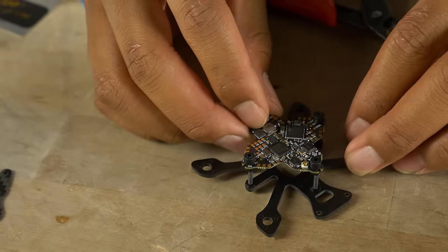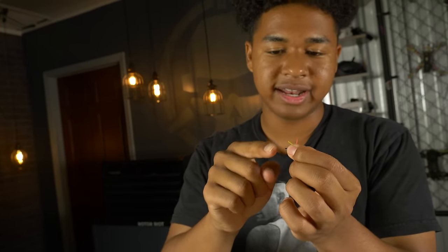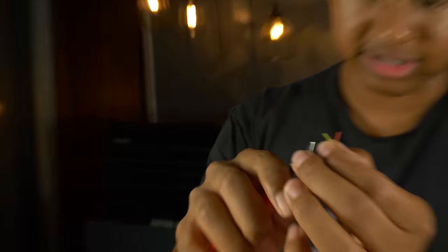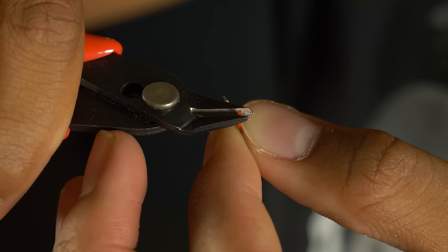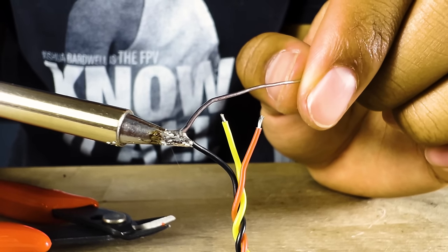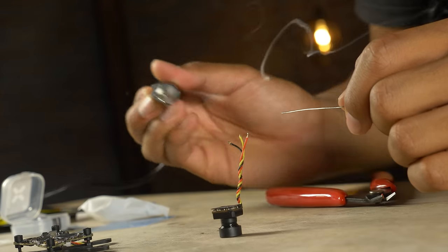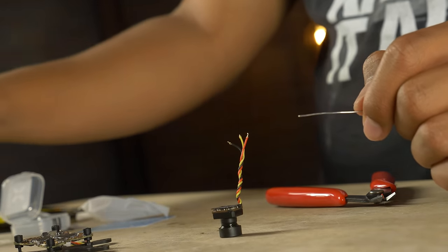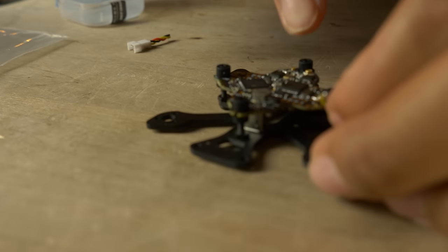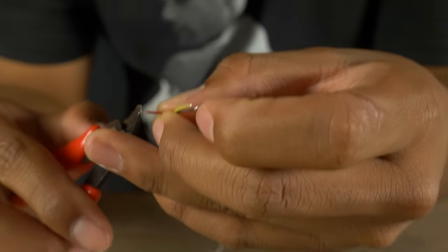Strip the wire to expose the conductor, then tin it — it's similar to tinning the pad: we're preparing the wire so it can be soldered onto the pad. To strip, use wire cutters and don't press all the way down; go about halfway then pull. To tin the wire, apply the soldering iron to the wire and add solder until it's nice and shiny. If you stripped too long, shorten it — if the exposed wire overlaps the small pad it could cause a short.